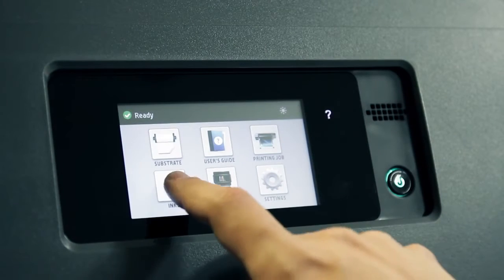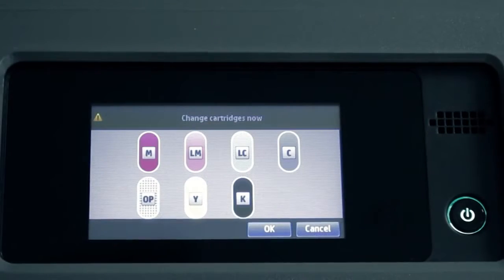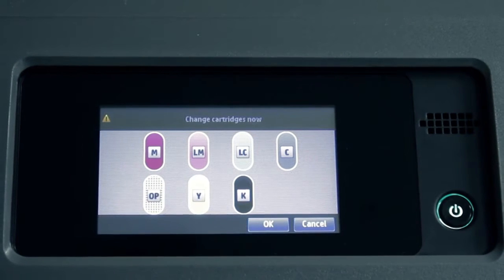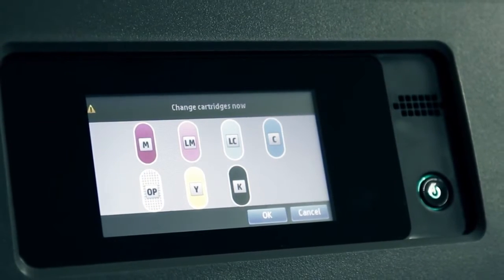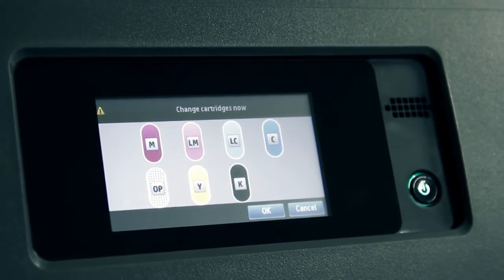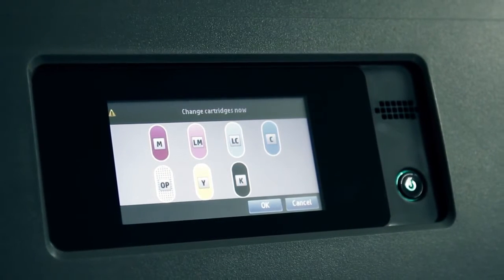On the printer's front panel, press the ink icon, then the replace ink cartridges button. This step must be performed only if you want to replace the ink cartridge when it is in very low ink status. The procedure to remove an ink cartridge must be initiated from the front panel. Do not remove an ink cartridge until the front panel prompts you. If you remove an ink cartridge incorrectly, the printer may subsequently reject the cartridge.